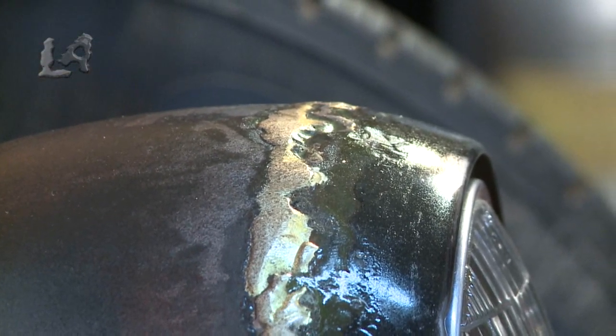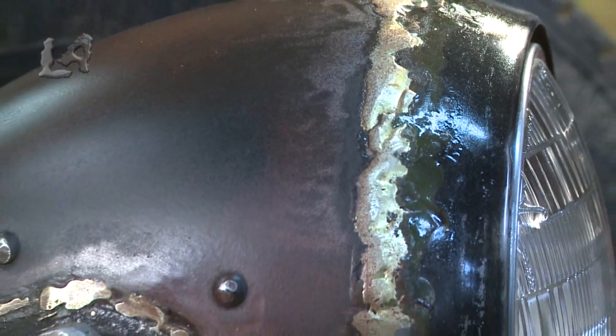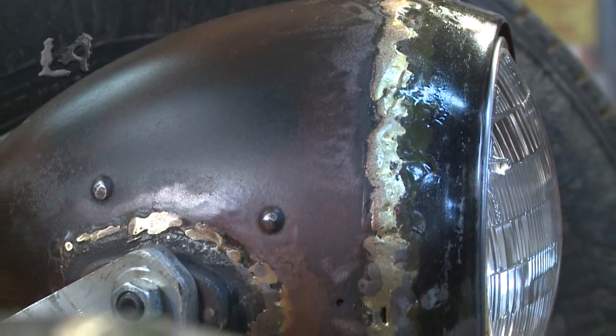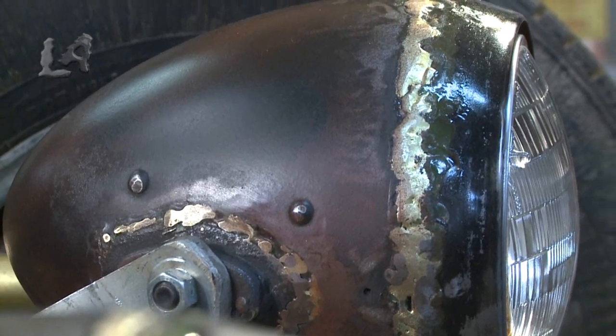First thing I did is I prepared the lights, grinded some of the paint off. After I was done all my welding, I scotch-brited the whole light and then I used a couple of products to make them look the way they do now.